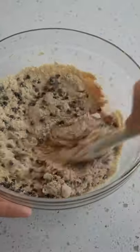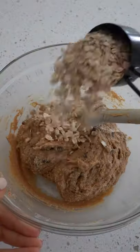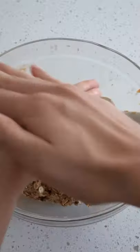Now mix all that together and add one third cup of oats. Now make them into little balls.